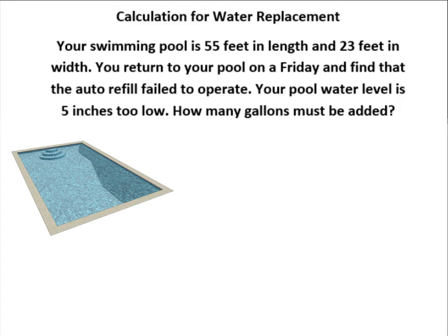This means you come back to your pool and you've lost so many inches of water, and we want to calculate how many gallons that might be. This is useful if you're trying to compare your water loss to your water bill to see if your pool has a major leak, or if something in your clubhouse is contributing to a higher water bill. So calculating how many gallons you're losing on a regular basis could be quite useful.